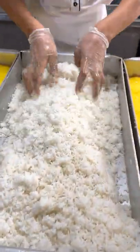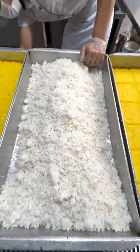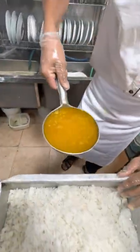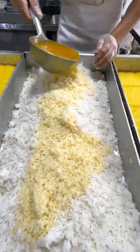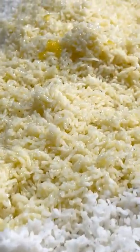He's gonna mix it up and spread it out. And next he puts this incredible buttery egg saffron mix. Oh, it's gonna be so good. Look at that — it's like drenched in it.